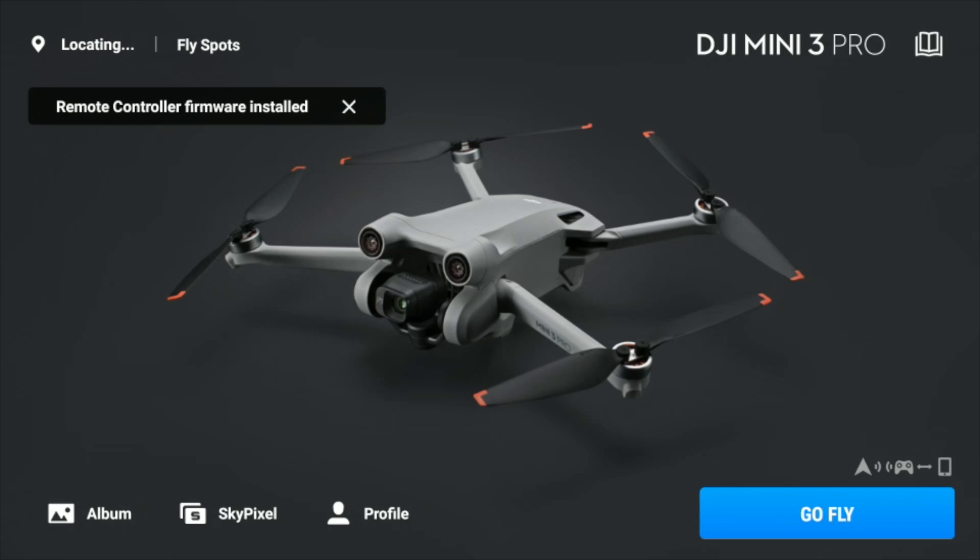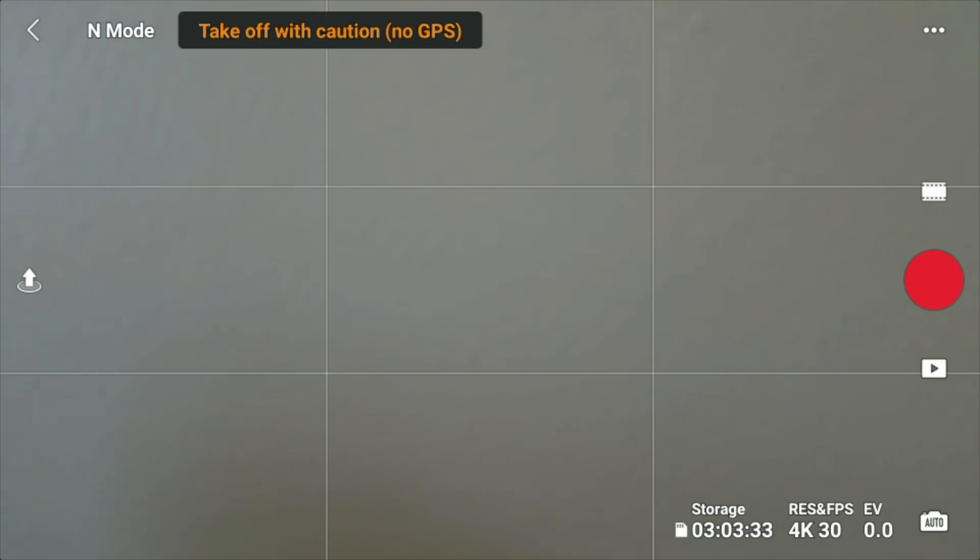All right, so we've done the update. As you can see, remote controller firmware installed. Click on that X, click go fly. Hopefully this update has actually fixed issues being experienced.